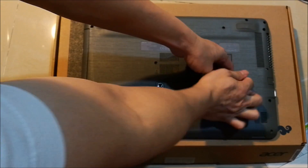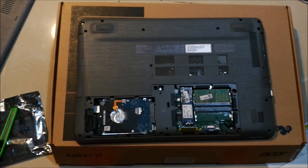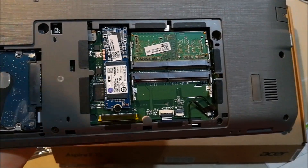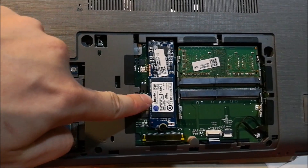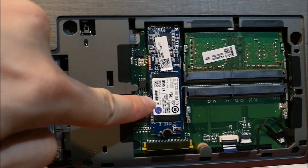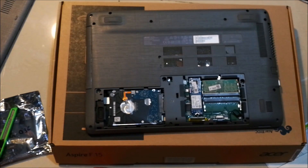As you can see, this is where the RAM slot is. This is the existing 4GB of RAM, this is the Kingston SSD 128GB where the OS is installed, and this is the 1TB normal SATA hard disk. It seems pretty straightforward.